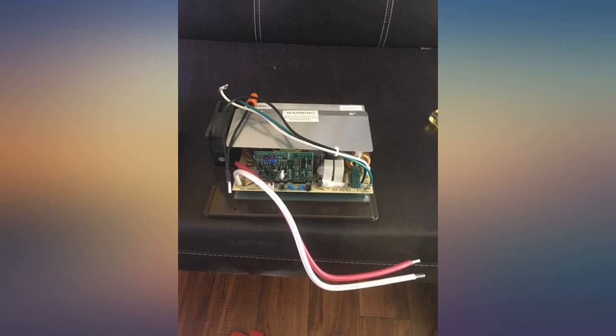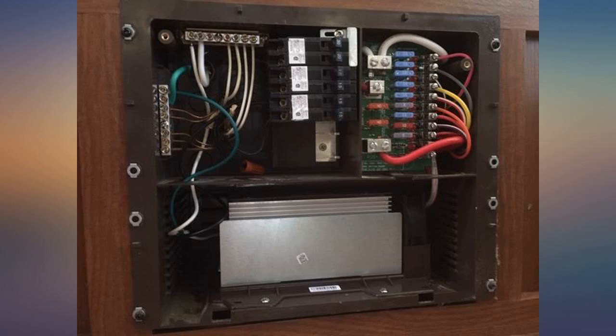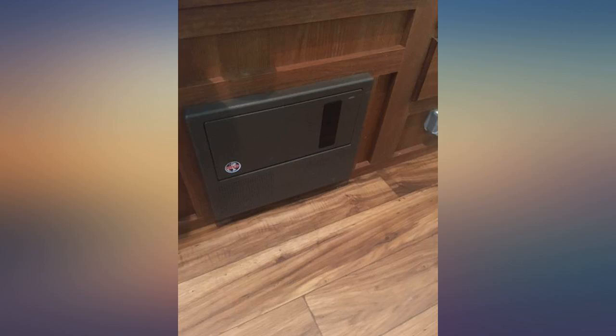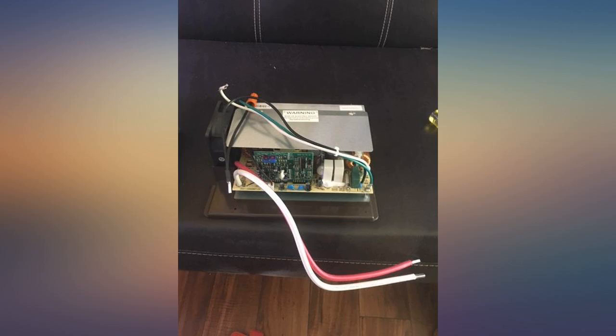If you're replacing your original WF-8955, this one will do the job perfectly, but you have to install it backwards. The fan will be on the right-hand side, whereas the original one had the fan on the left-hand side.